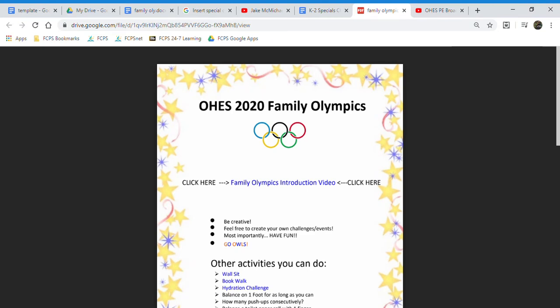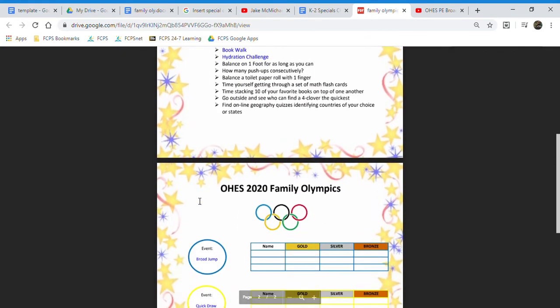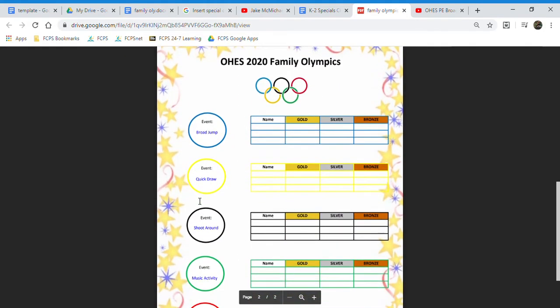Welcome Orange Hunt families to the Orange Hunt 2020 Family Olympics. The purpose of this video is for me to navigate through everything and show you all how everything works. I'm gonna scroll down here to the bottom — this is essentially our scoreboard.